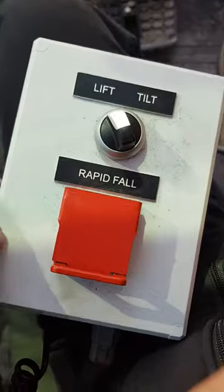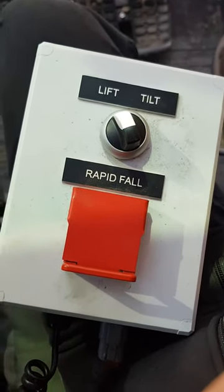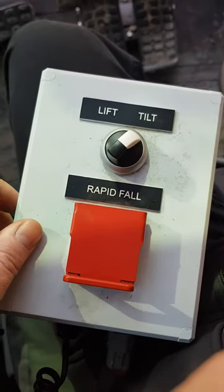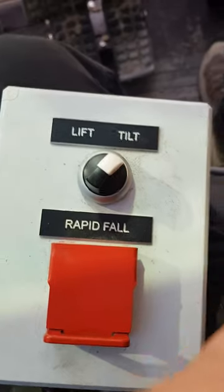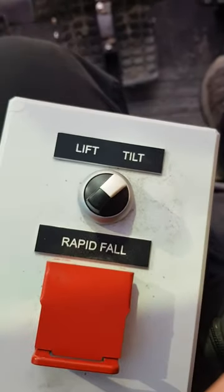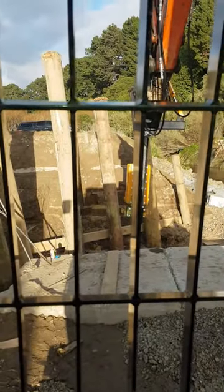We've got just a couple of things — we've got the diverter here, set to lift as standard. Flick that over and you're on side tilt; there's a little beeper so you know that it's on that mode. Flick our lever and you can see we get side to side tilt going on.